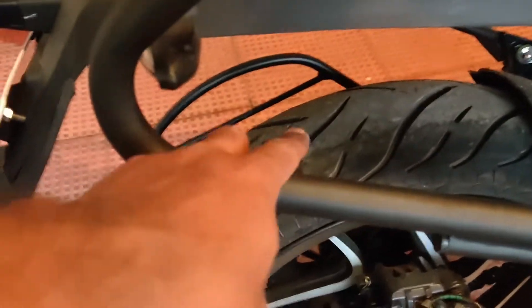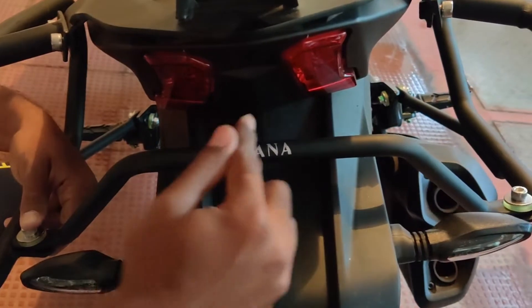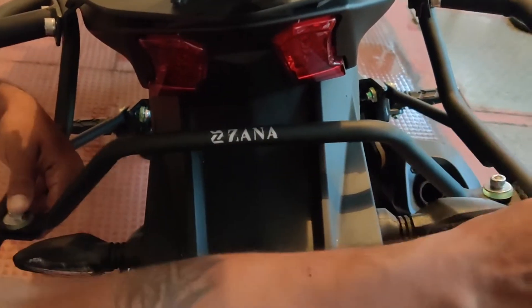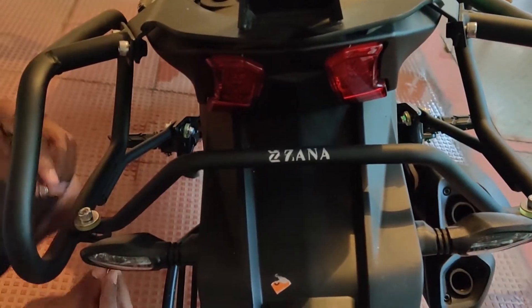There is going to be one more rod which is going to come here. Make sure your Zana knee is facing the rear. If not — if you are fitting the other side — then your adjustment won't be proper. So just make sure of this as well. Now it's time to fix this.